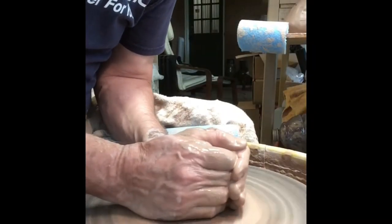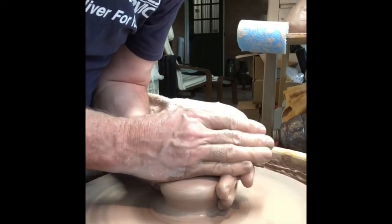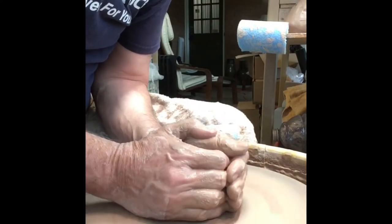Hello, this is David with Mudslinger Pottery. I'm out in the studio today and I'm working on anomys small tumblers. I'm just going to show you two versions of them, two of the ones that I've been playing with since I've been stuck at home.